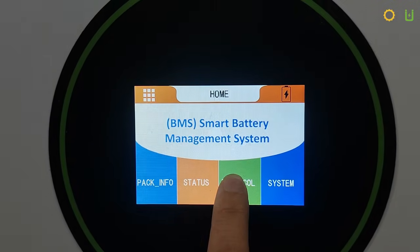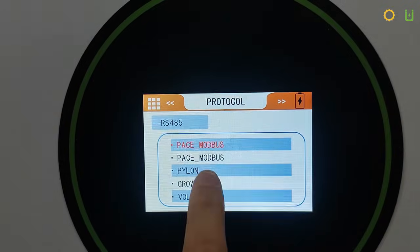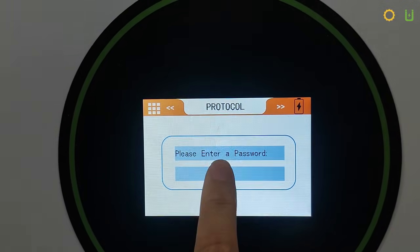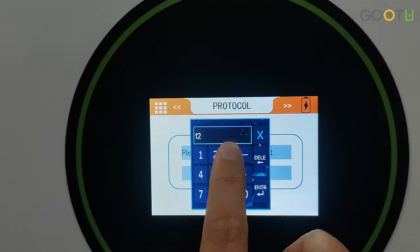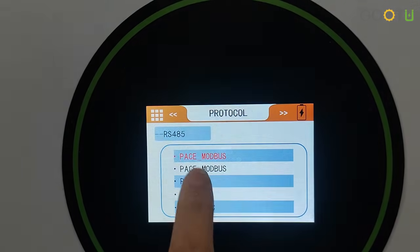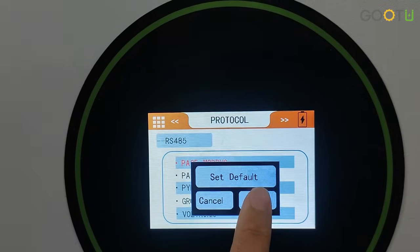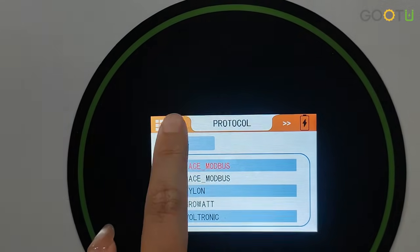Now set up the battery, just like the inverter. Select the PACE protocol. The password is 123456. Enter the confirmation interface. The setting is complete.